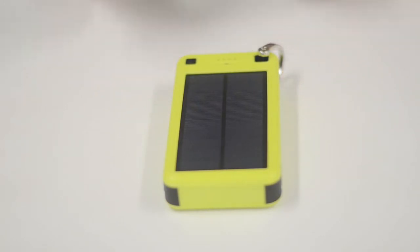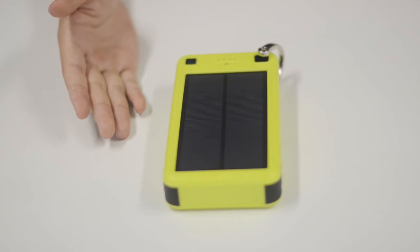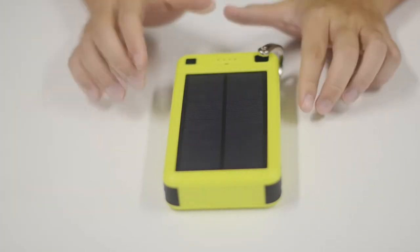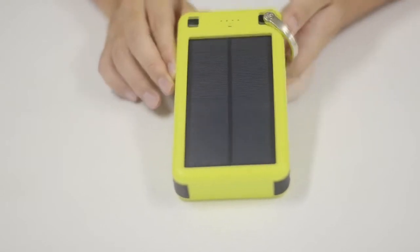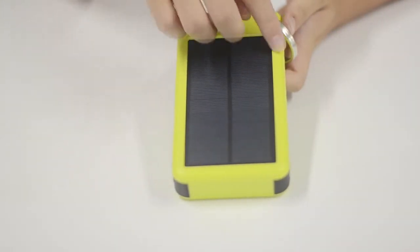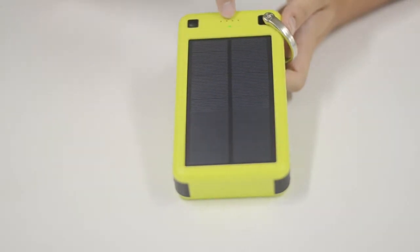The ZeroLemon 26800mAh solar charger is designed for the outdoor enthusiast. It is portable for use during camping, hiking, travel, and other outdoor adventures. The solar panel can be used to recharge the battery pack. The green LED will light up when the panel is in contact with direct sunlight.